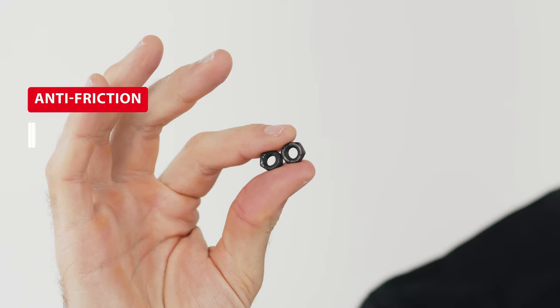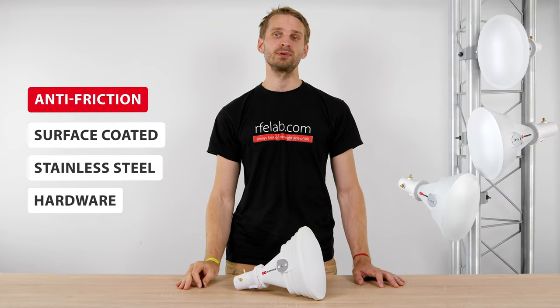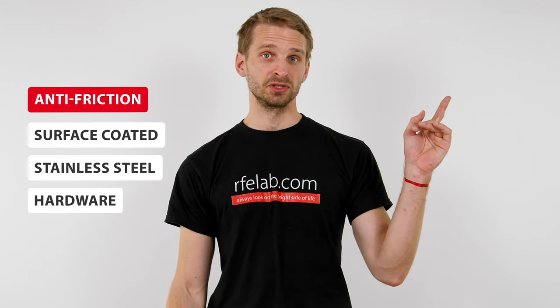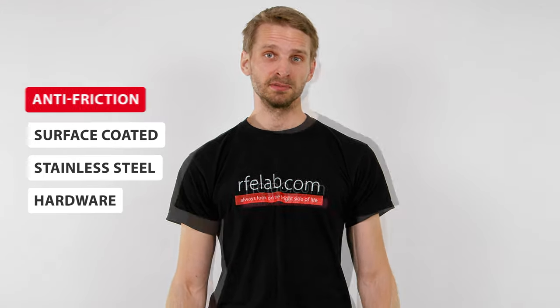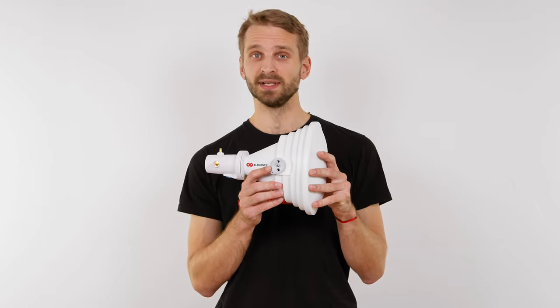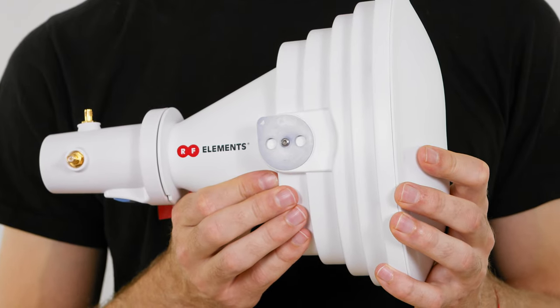The V-bolt nuts have a black-colored anti-friction surface coating, protecting them from seizing and making the bracket easy to reuse. You can check our short video about the anti-friction coating for more information. Before installing the antenna, make sure that the plastic washer on the side without the bracket covers the screw holes, so it protects the inside of the antenna from water getting in.